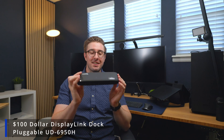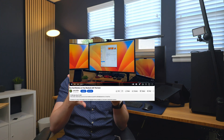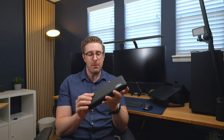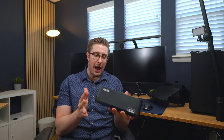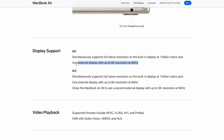For those of you who are new to the channel, this Plugable dock was actually the very first dock I reviewed on this channel, and also the very first video I posted. The reason I did was because it helped me bypass one of the biggest issues Apple has to this day on their base spec chip — M1, M2, M3 — and that is that you can't run dual monitors.